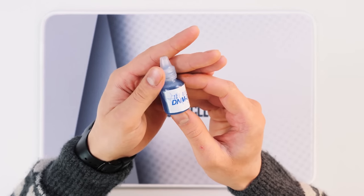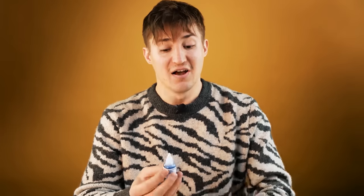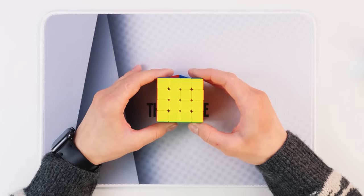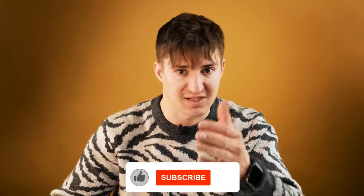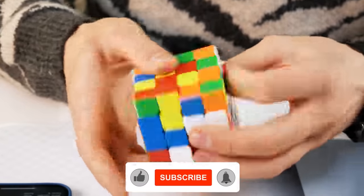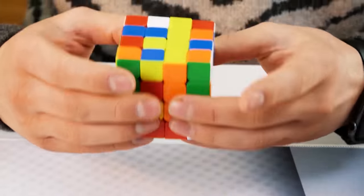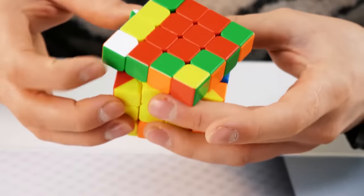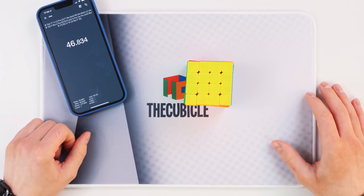Here I have this tube of lubricant called Ice Blue. I ordered it specifically to experiment with how it will affect the rotation of the cube. I'll take a 4x4 cube, solve it, then lubricate it, solve it again and see the difference. In the meantime, you can subscribe to the channel. 46 seconds. It seems I'm unlikely to solve it better, but you saw that the cube stuck at some points and the edges didn't turn really well.